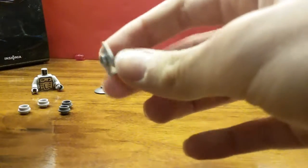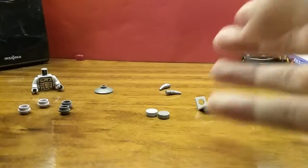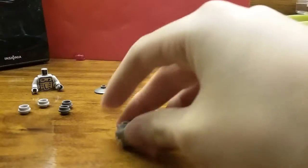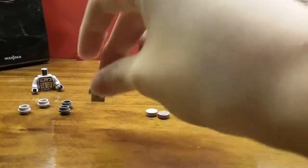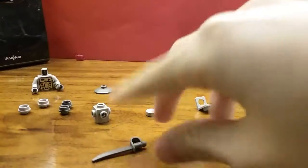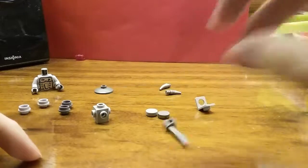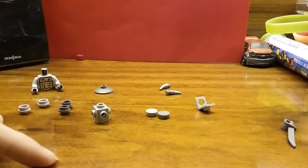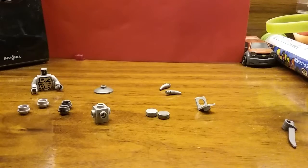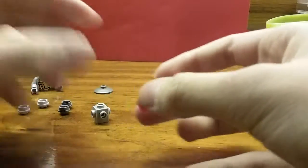You'll also need two one by one circle plates all in gray — I have one silver and one light gray. A neck bracket in gray, two one by one clip pieces in gray, and most importantly a Travis brick in gray, which is a brick with studs on all sides. And a sword — I happened to have a pirate sword or something in gray. Finally, a blue or red translucent plate, whichever side you want your Mini Pekka to be.